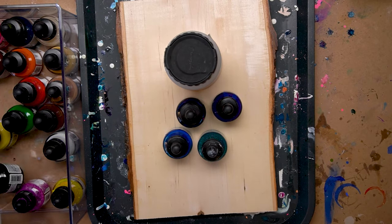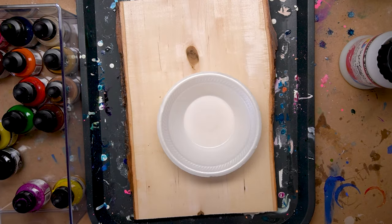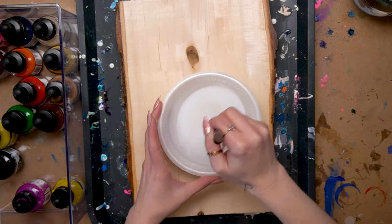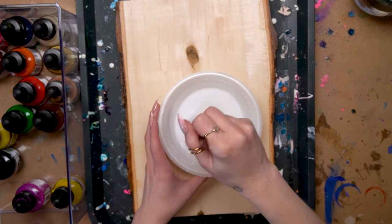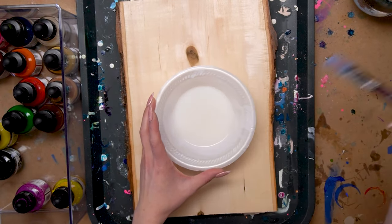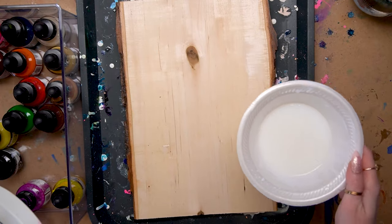Hello and welcome to the video! Today I am going to be showing you how I use the Daylor Rowney System 3 Acrylic Inks. This video is in collaboration with Daylor Rowney, and I am so excited to be working with them again and showing y'all some of my favorite techniques with some of my favorite supplies.